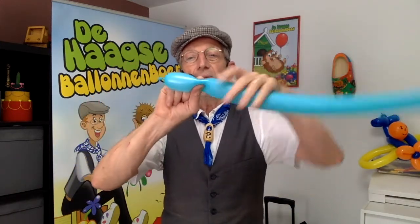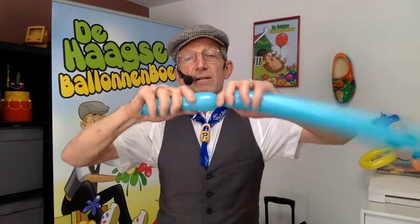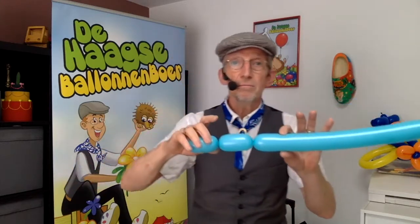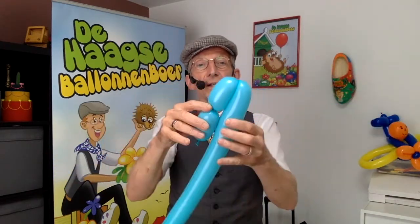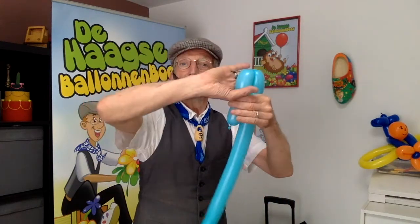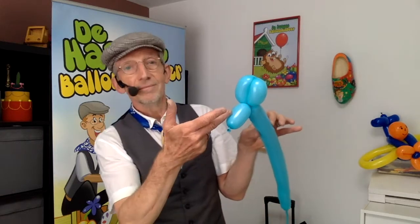We make a bubble — this is his face. Now his ears: we make another bubble like this, and you can make the ears what you want, big or small, it's the same. You do it together with your hand like this, your other hand, and you twist it. So simple it is — you have the face of the blue dog.